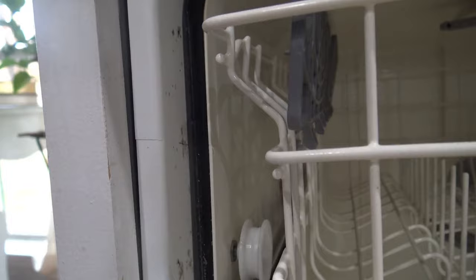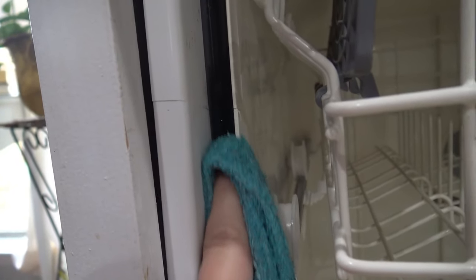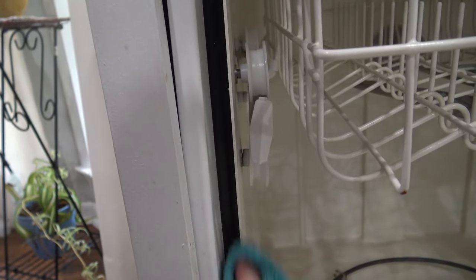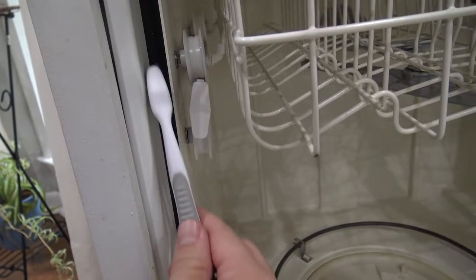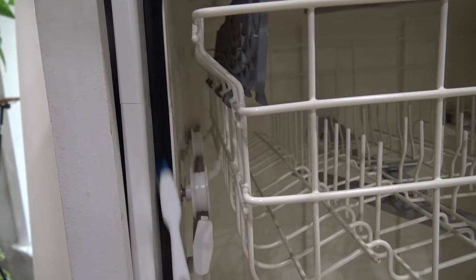Step 4 of this cleaning process is to deal with the rubber gasket that goes around the dishwasher door that seals it shut. To clean it, just use a damp cloth with a little bit of vinegar. You can also put a little bit of dish soap in that cloth and start scrubbing the gasket. You can also use an old toothbrush to scrub it. Get all the sides, all the edges, and it will make that gasket nice and fresh.